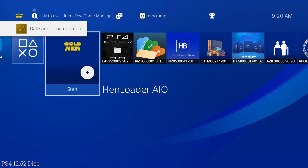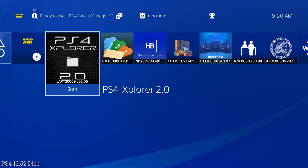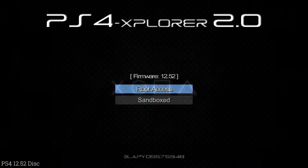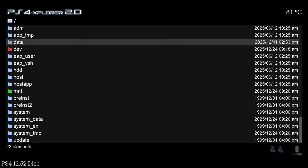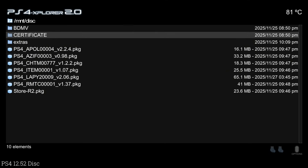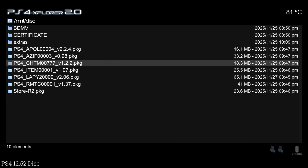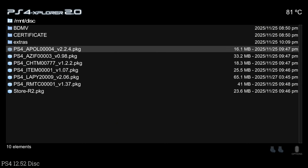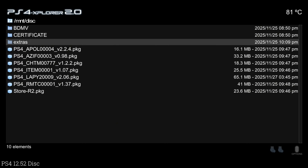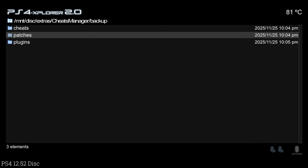An easy way to check if this was modified is to go into PS4 Explorer, go to root access, then down to mount and then disc. Right off the bat I can tell this is a modified image because all of these PKGs did not ship with the version that GoldHEN released. There's also an extras folder in here which includes the cheats manager — basically all the cheats, patches, and plugins — where you could have a completely offline scenario.